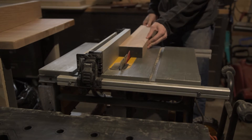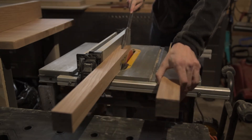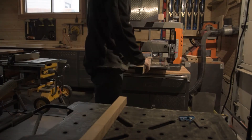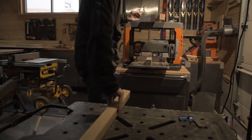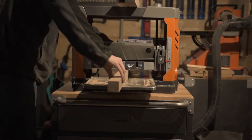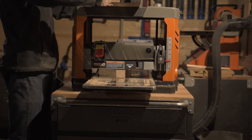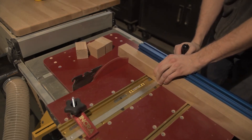With the tabletop drying for a few days, I got working on the base. What you see me do here is chop down my legs, which are that same 8/4 chunk of ash, and then plane down both sides so they're perfectly square and the same thickness all around. Once they were all planed down, I chopped off one end so they were all the exact same length.